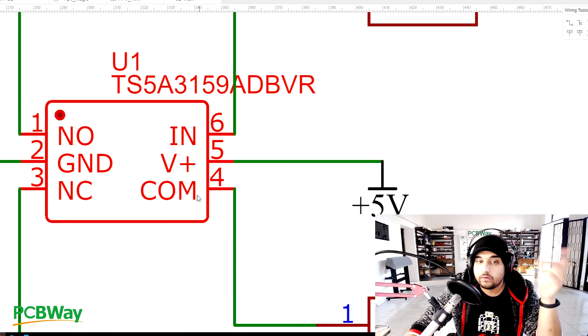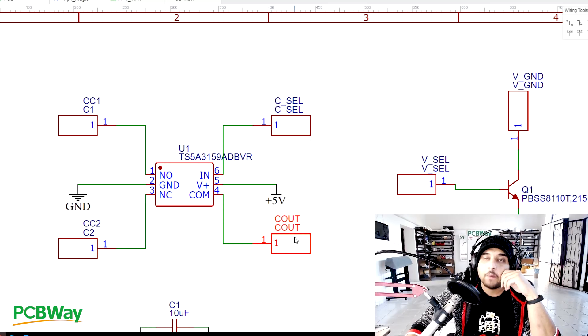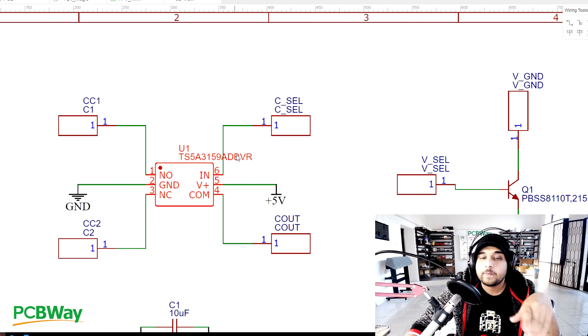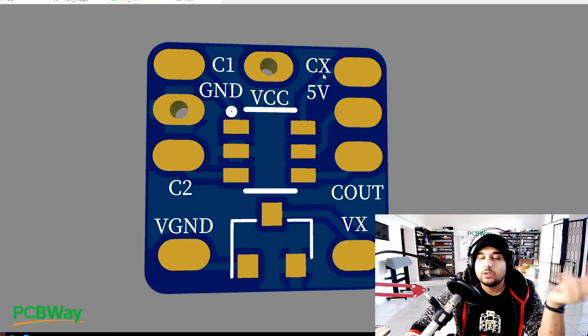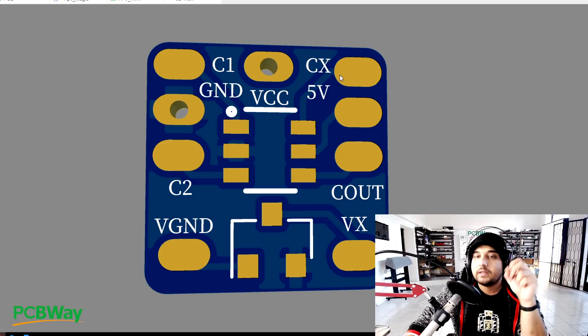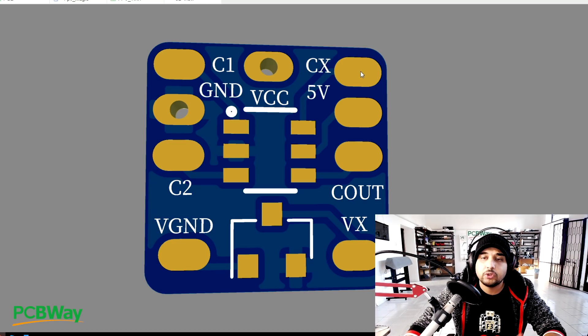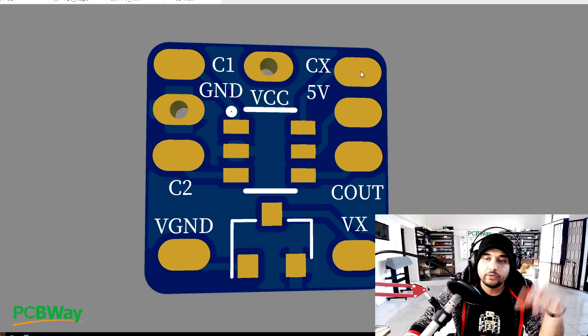We're left with pin 6, which is IN, and pin 4, which is COM. COM is the video output - the camera output. IN is the one that selects which camera is being outputted, camera one or camera two. The IN pin is labeled CX on the board - camera select - and it will be connected to something like an extra motor output, an LED pin, or a buzzer pin. You set it up on a switch, and it switches between camera one and two.